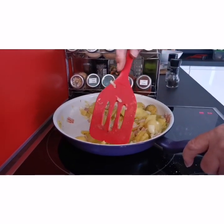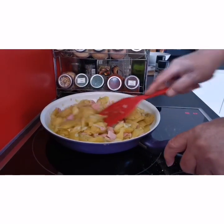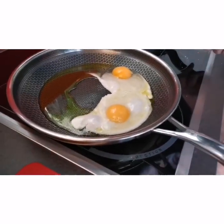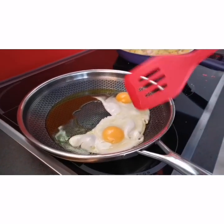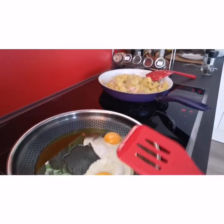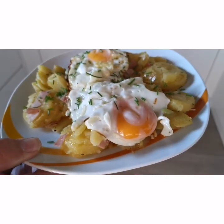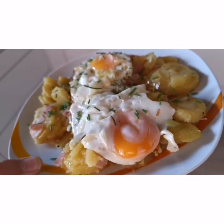Ilimix na po lahat. Kailangan niya ng sunny side up egg. Tutulungan ko siya dahil hindi siya marunong ng luto ng itlog — ito ang magiging contribution ko. Luto na po yung niluto niya. Tapos lalagyan niya ng sunny side up egg. Ito na po ang finished product na ginawa niya.